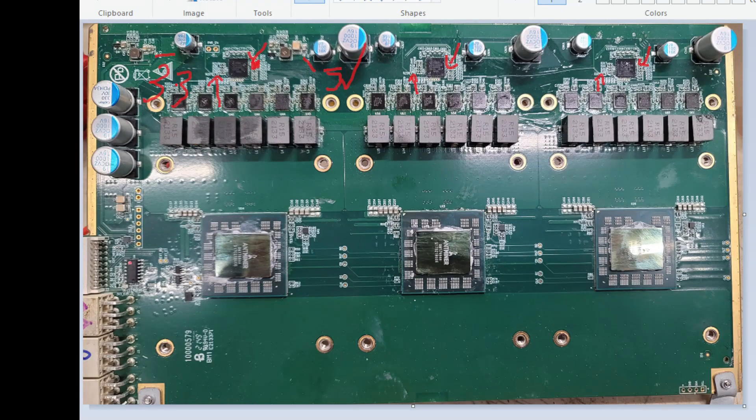Now that we have our 3.3 volts back, we can go ahead and plug it in and short these two pins here, which will turn on the MOSFETs. Then we can test for 0.78 volts on each rail and go from there. Hopefully this was helpful to someone — maybe one of five people in the world — but I hope this helps, and I will see you next time.